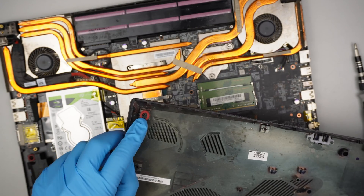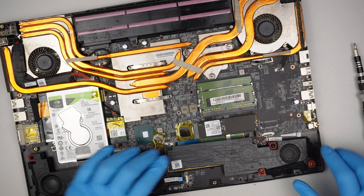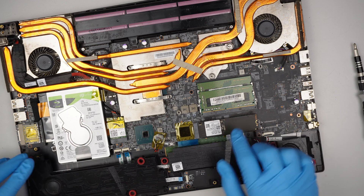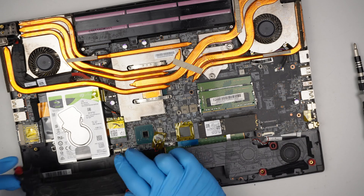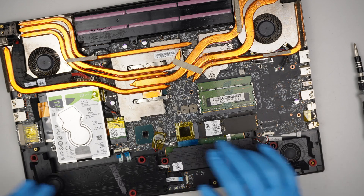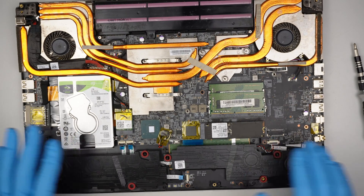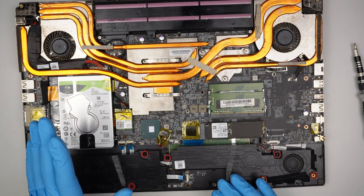Okay, so that was the screw on the bottom left. Now here comes the hard drive. The computer has two hard drives — the solid state drive is here, which is the M.2, and then this is the regular hard drive. My goal is to change both of the hard drives.